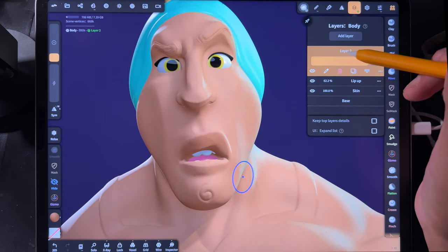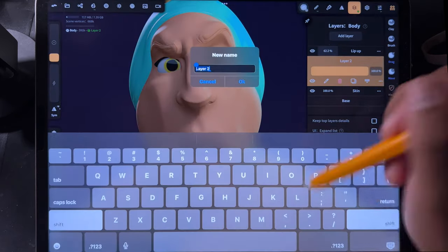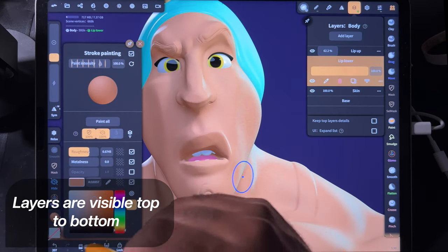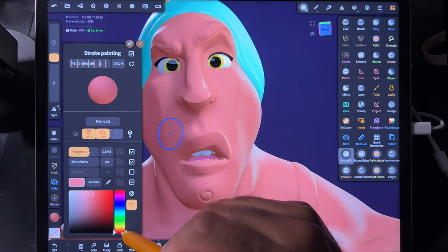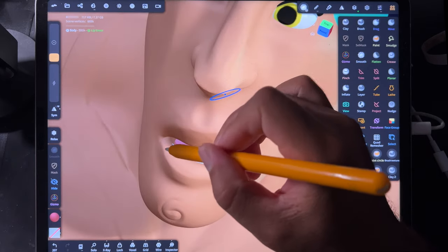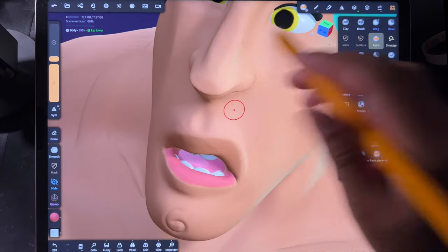Let's add a new layer. I'm going to drag it below the lip layer and call it Lip Lower. For this color, I'll bring it red and do something like this — sort of a pinkish color — and we'll use that for the bottom lip.